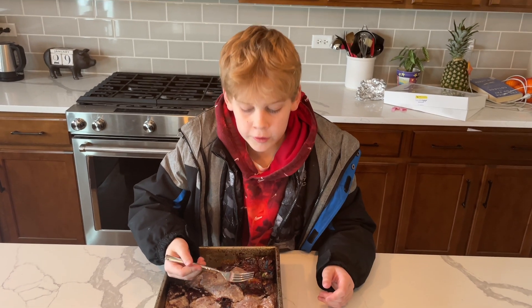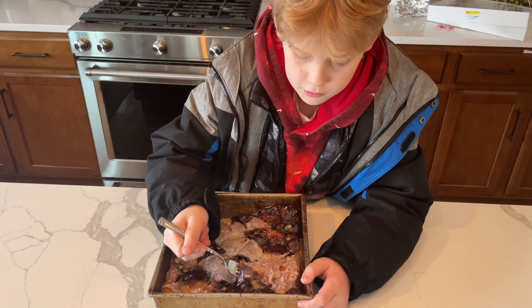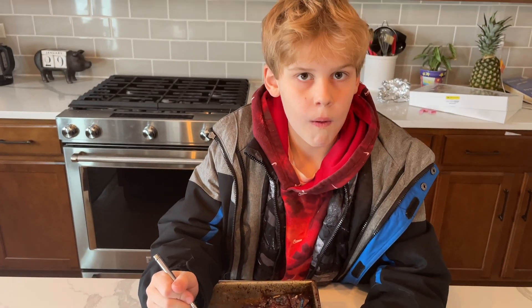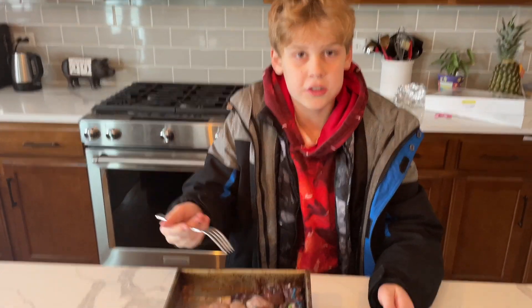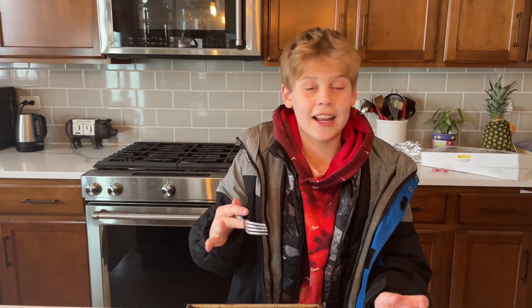All right, everyone. So let's take a bite. Wow, it's exactly like pudding. It's literally just like the name — donut pudding. And it's not stale at all. 10 out of 10. Honestly, 10 out of 10. It's amazing.